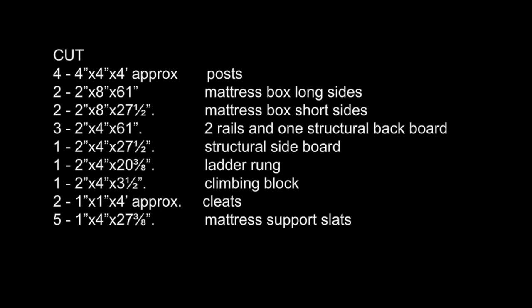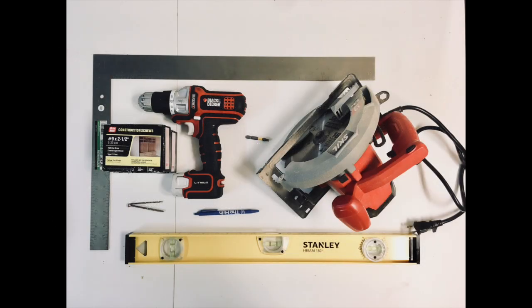Some of the measurements are approximate — those two are just cutting an eight-foot board in half, so you're getting two roughly four-foot pieces minus the saw blade. Everything else you want to have pretty much exact.